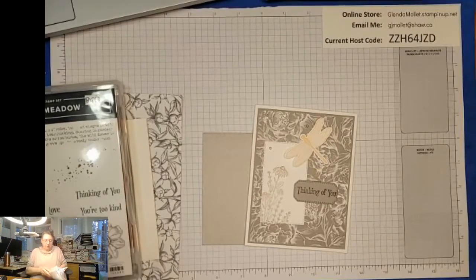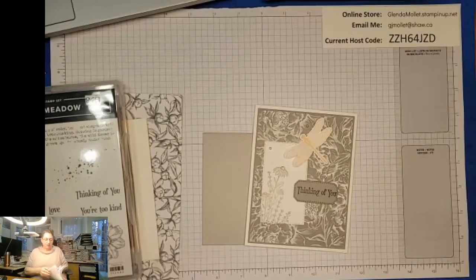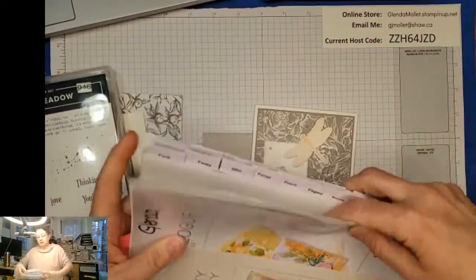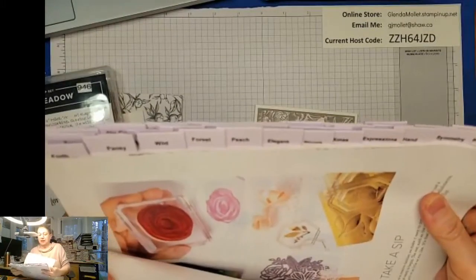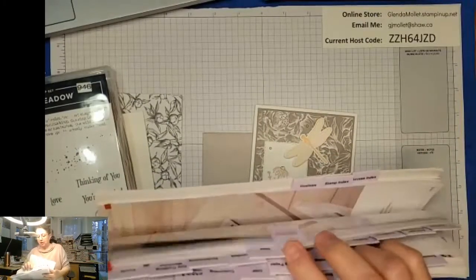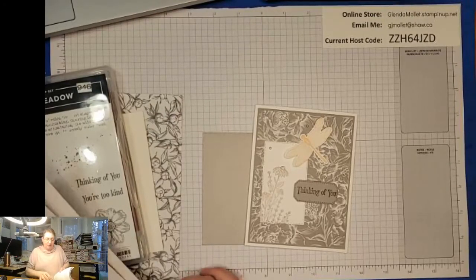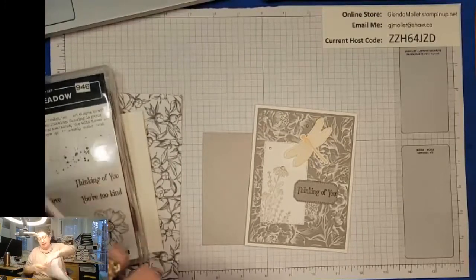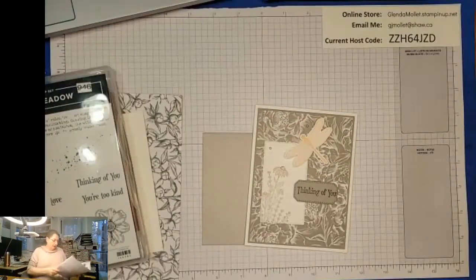Oops - that's my scavenger hunt answers, you should not be seeing those! Can you see these tabs on the edge of my catalog? If you want me to send you that file so you can mark all the important stuff in your catalog, let me know and I can put it in the file section. I just print them on cardstock, cut them up, and then fold them over the top of the page so they have printing on both sides - kind of cool!